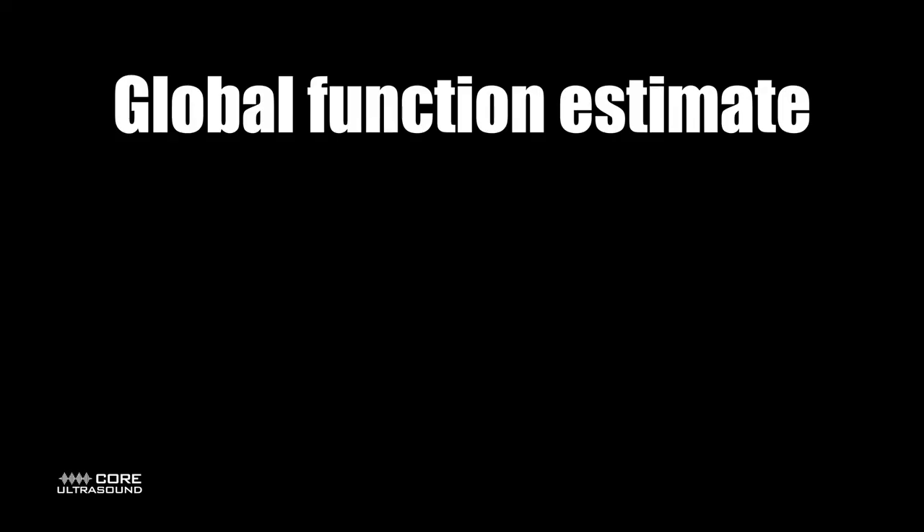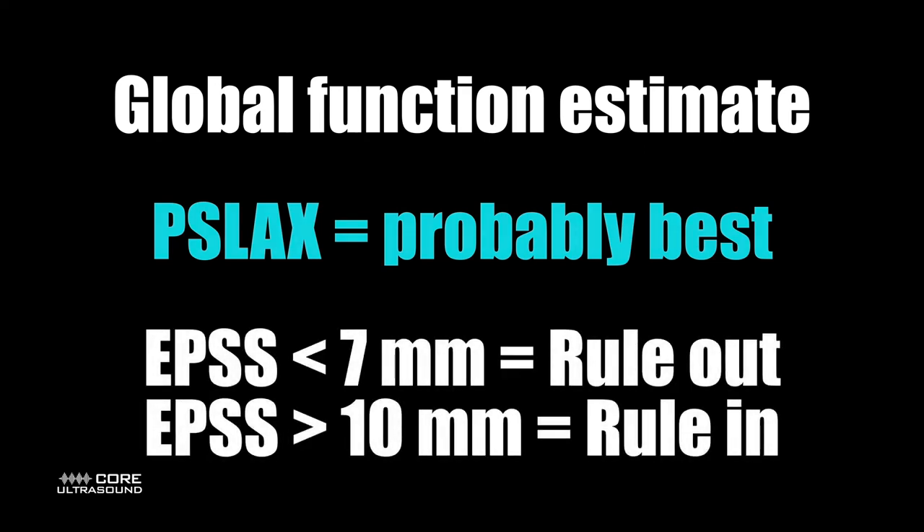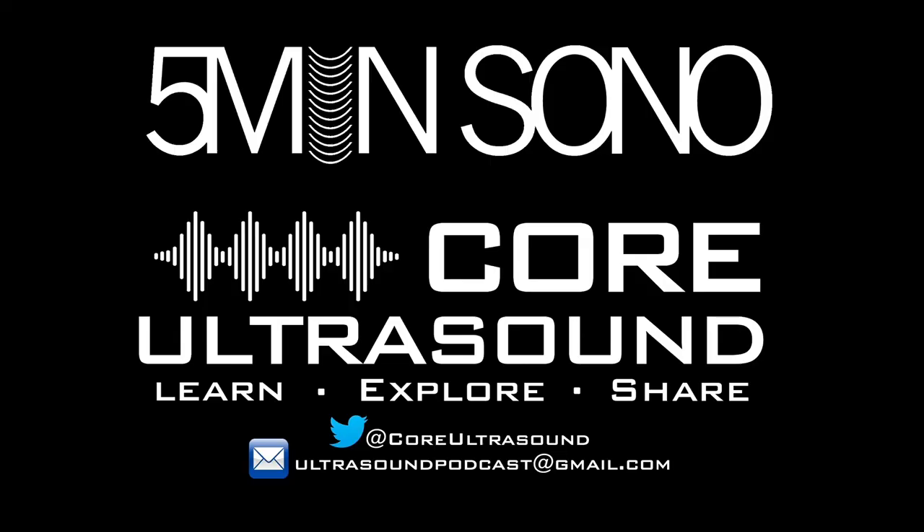To summarize: you are looking for an estimate of global cardiac function. The parasternal long axis view is probably the best, although any view will work. An EPSS less than seven millimeters does a good job at ruling out heart failure, and an EPSS greater than 10 millimeters does great at ruling it in. Hopefully that was helpful — can't wait to hear from you soon, and happy scanning.